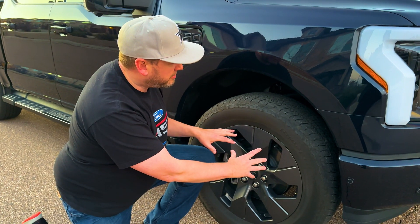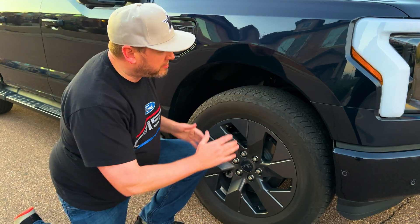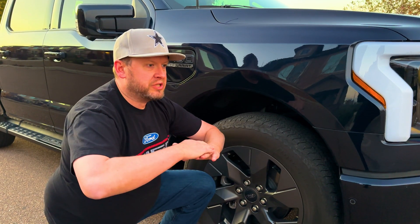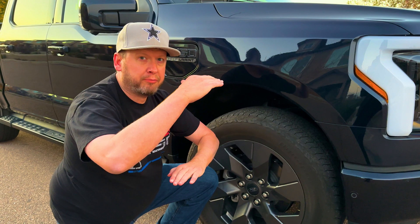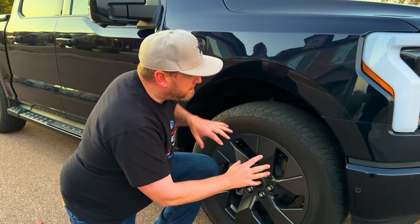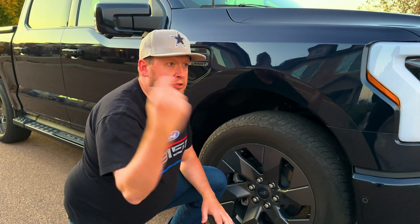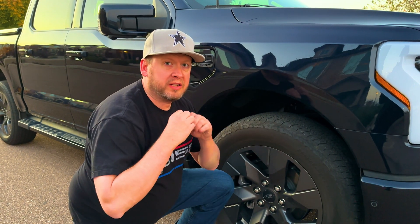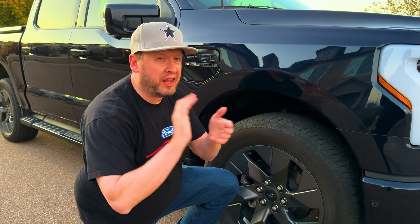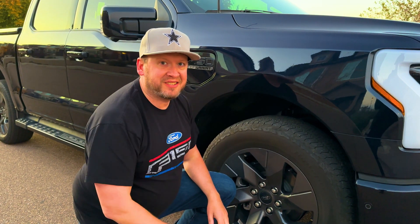Now, what does that have to do with anything? That's all electric vehicles. But I'm going to show you today how the Ford Lightning uses a variety of percentages of that energy and how you can get the most out of that regenerative energy as you drive. So I'm going to get in the truck and we're going to take a drive. I'm going to show you the different levels of regenerative braking that the Ford Lightning has. So stay tuned.